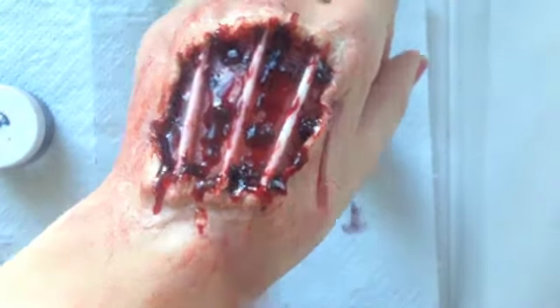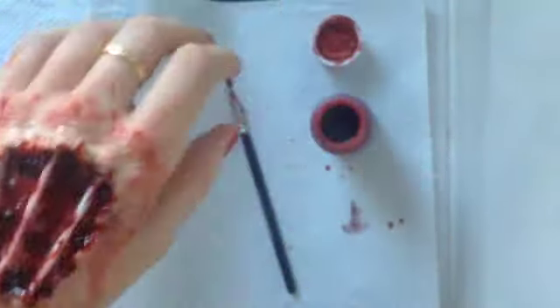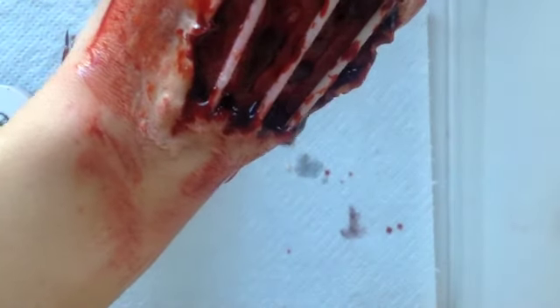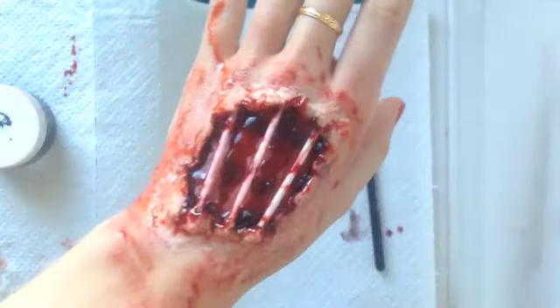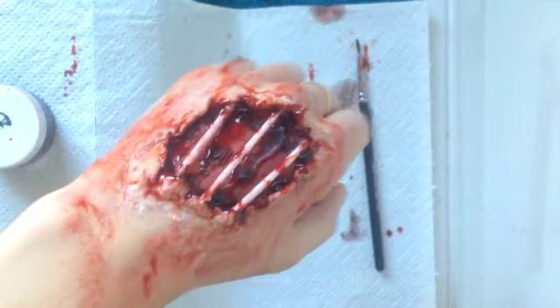You're also going to want to stipple some of that blood around your wound, then using your finger smear and pat it out. The reason you want to pack so much blood inside the wound is because you're going to take a spray bottle full of water and spray inside the wound — this thins out the blood further and makes it run when you tilt your hand. As I point it downwards, the blood starts rushing out of the wound and naturally down your hand as it would with a real wound. And then once you've done that, you've finished!